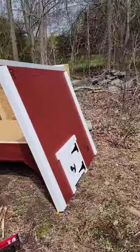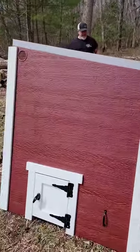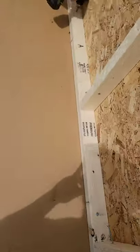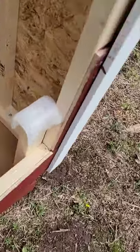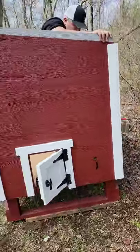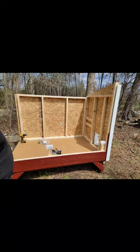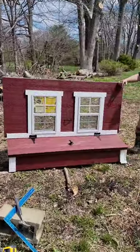We're getting ready to put on panel A and B, nice and simple. Four screws — one, two, three, four — they're already attached so they go right on. Now we're on to B. Nice and easy. You can see just the front coming together.